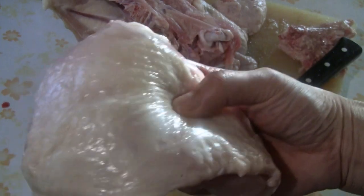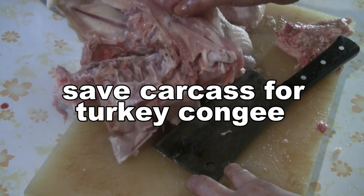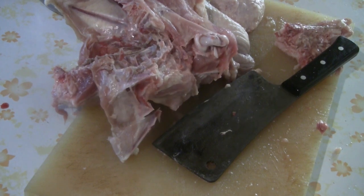This is a fairly big piece of meat too, so we're going to put that in as well. I'm going to save the carcass to make turkey congee, or you can also use the carcass to make soup stock.